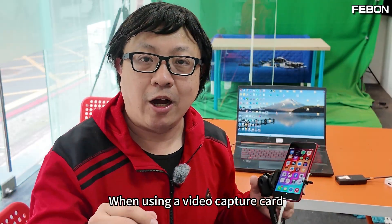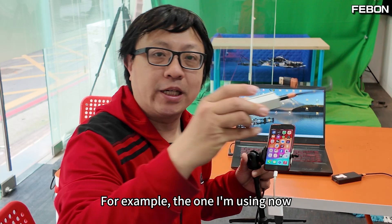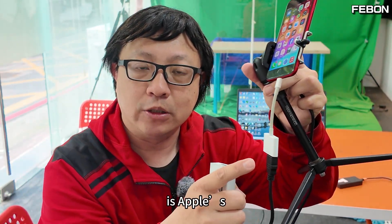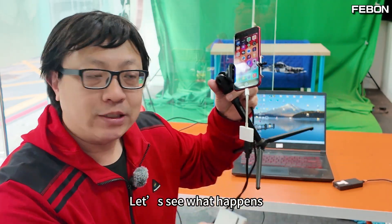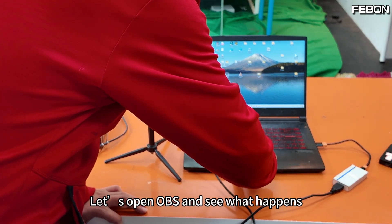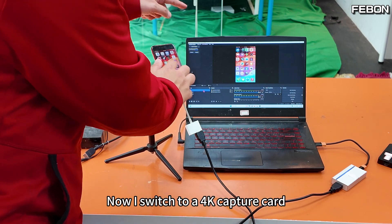Hi everyone. When using a video capture card, we sometimes encounter strange phenomena. For example, the one I'm using now is one of the earliest full HD capture cards, and I'm trying to capture my iPhone screen. This white device is Apple's Lightning to AV adapter. I connected them together — let's see what happens. I connected the iPhone to the full HD capture card, opened OBS, and it captures the screen successfully.